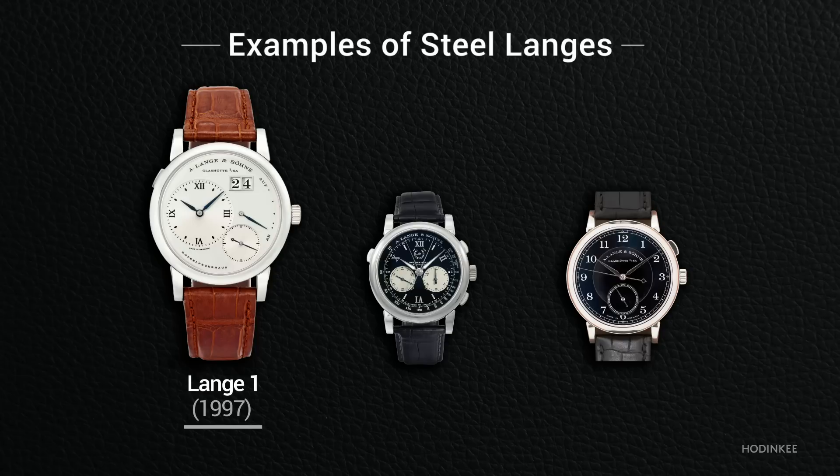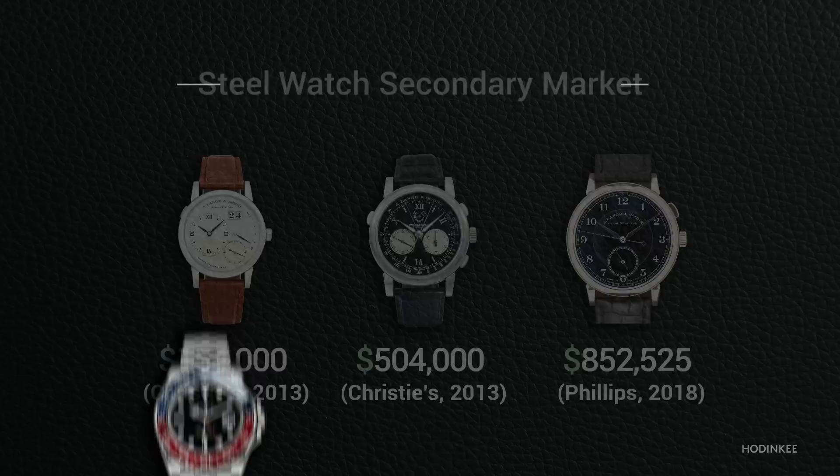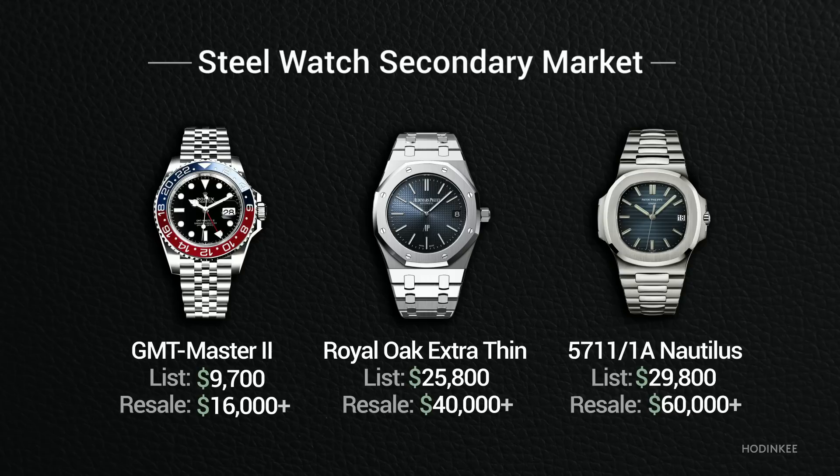In fact, Lange has over its history produced a number of steel watches, but these examples are exceedingly rare. They were never formally offered in Lange's catalog, and when they come up for sale at auction, they fetch huge results when they come up at all. Add to this scarcity the fact that the demand for luxury steel sports watches in general is higher now than ever, and it's easy to see how the levels of anticipation, expectation, and scrutiny around this release would be sky high.